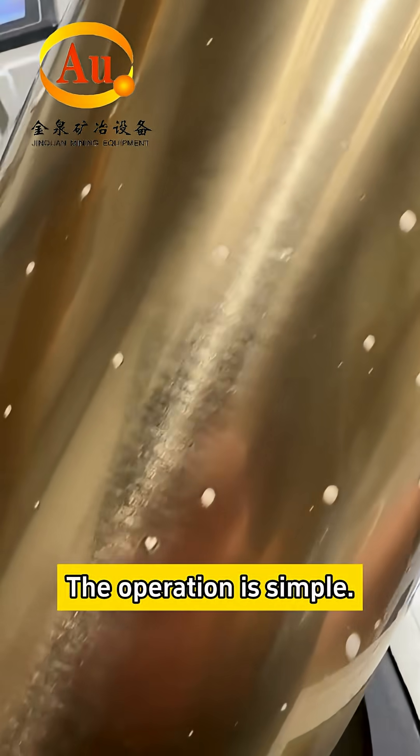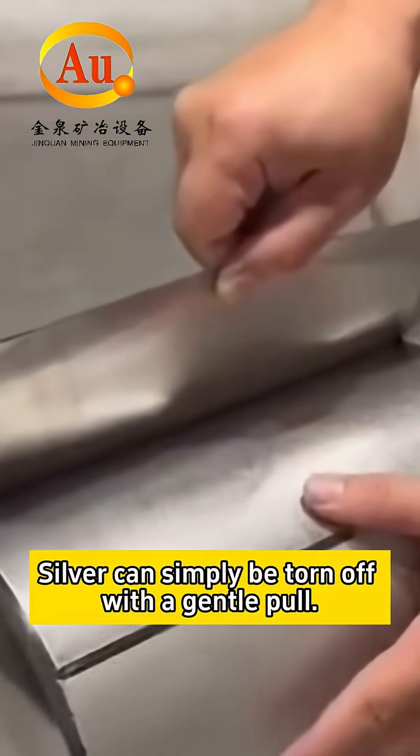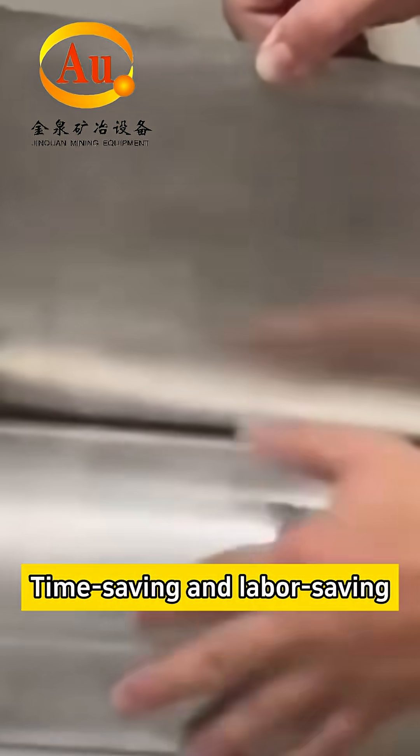The operation is simple. Silver can simply be torn off with a gentle pour — time-saving and labour-saving.